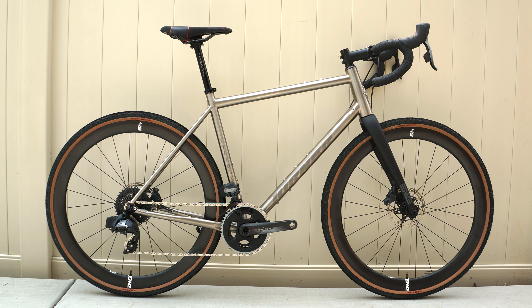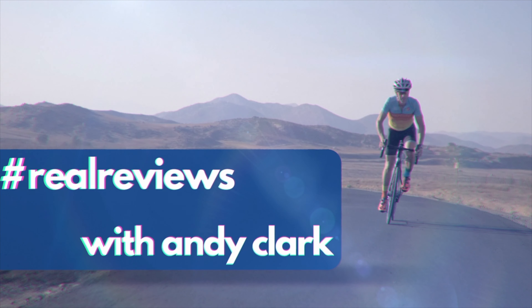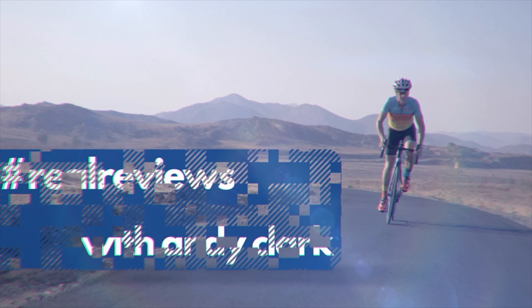For a long time now, carbon fiber has been the go-to choice for premium frames, regardless of the discipline. But steel and titanium have been on a comeback trail these past few years. So, when my friends at Turner asked me to try their new titanium all-road bike, I leapt at the chance. Let's take a closer look at the Turner Cyclosus Titanium.